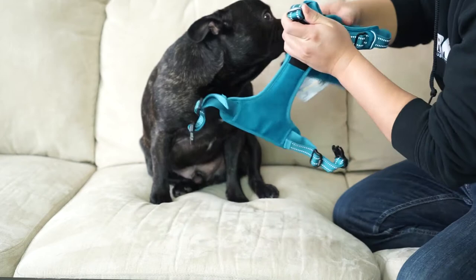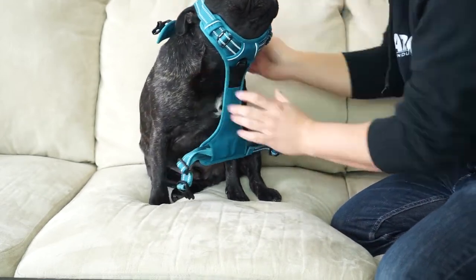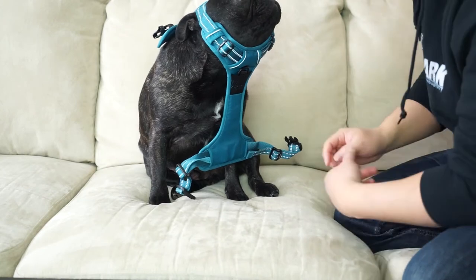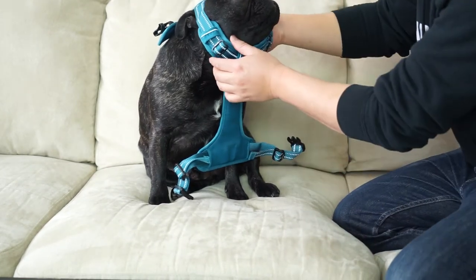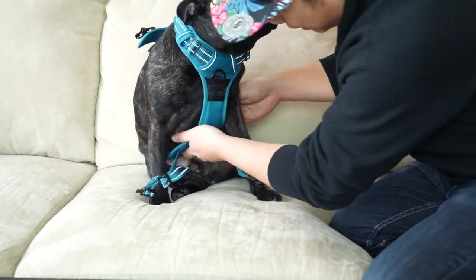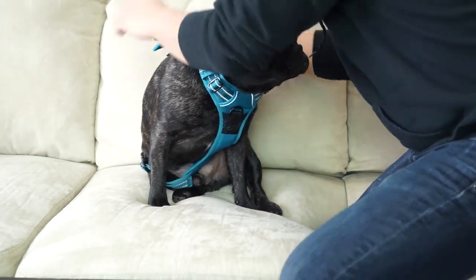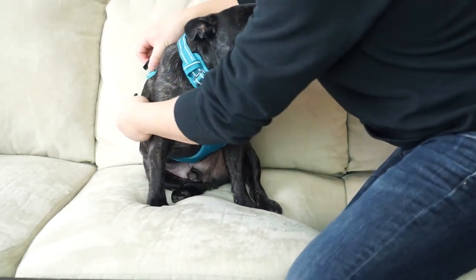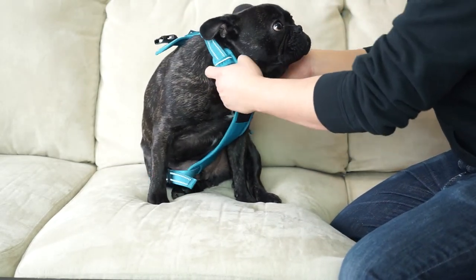You can adjust it here at the chest — this is where it goes right through the head. That's exactly what makes our harnesses completely different from any others out there. So here's how you fit it: put it through over the head, then bring it up and attach it here.